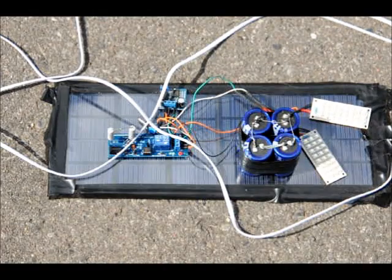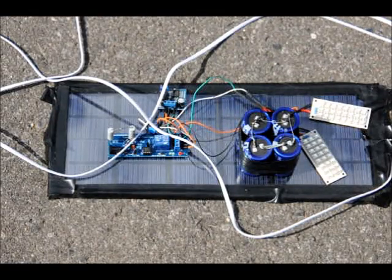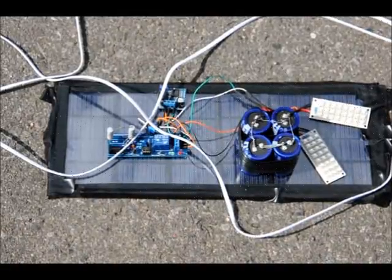I've got my custom 9-volt 800-milliamp solar panel that I whipped up, and I have a DC jack that I can plug directly into the supercapacitor charger board. So I'll set it up and show you it in action.